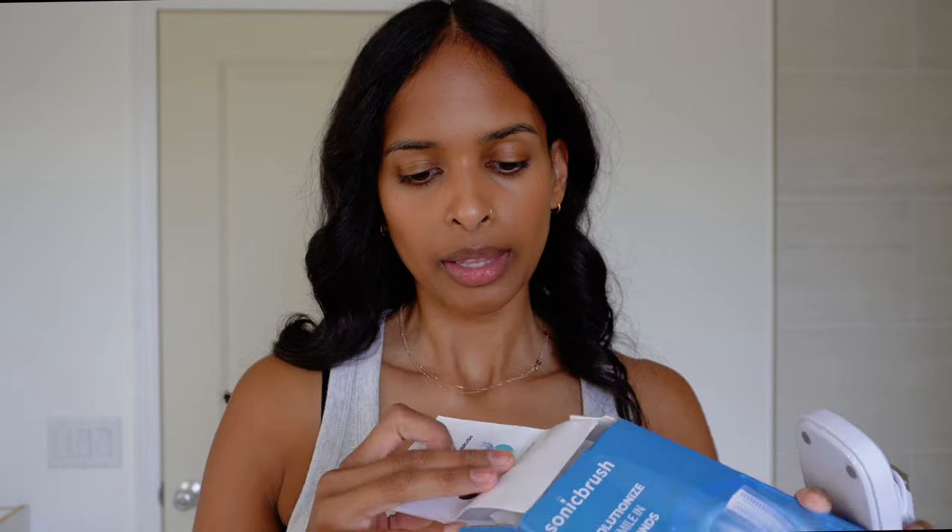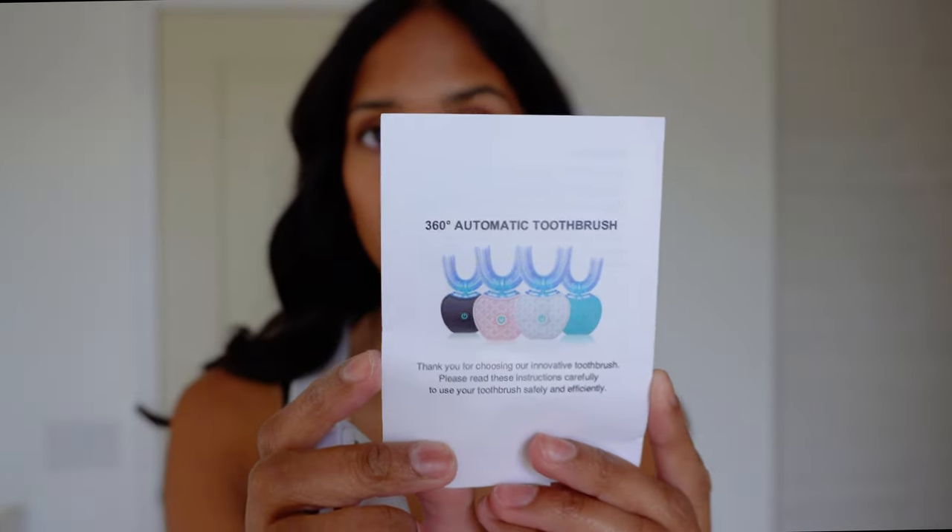Similar to a regular toothbrush, you generally aren't looking for different sizes. Let's open this up — it looks like I have a charging stand, a charging cord, the instructions, and the toothbrush itself. We definitely need to read the instructions because this is unlike anything I've ever used before. On the front cover you can see the different colors — I opted for white because it looks the most aesthetic in my bathroom. As an extra add-on, I also purchased a hygienic case, I think just for travel, and as a cover when not in use.